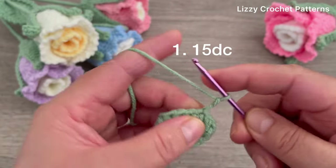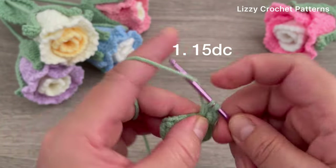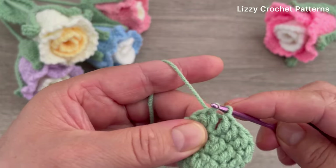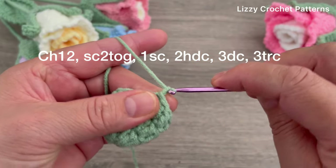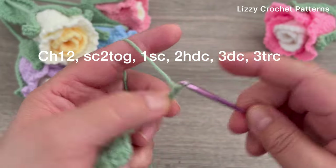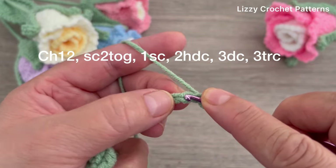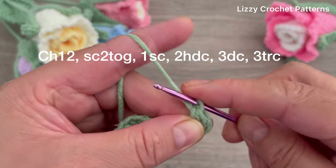Slip stitch on top of the first double crochet. Round number three: chain two, go back to the first stitch and make one double crochet. For this round we're going to be making one double crochet in each stitch with no more increases. At the end we should have 15 double crochets. Slip stitch on top of the first double crochet. Now make 12 chains. Insert the hook in the second chain, pull up a loop, go to the next chain and pull up a loop - we have three loops on the hook. Turn over and go through all the loops on your hook.